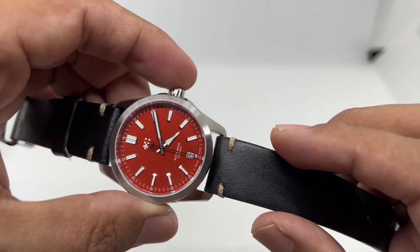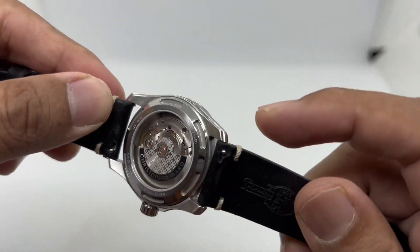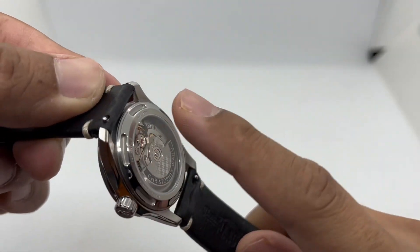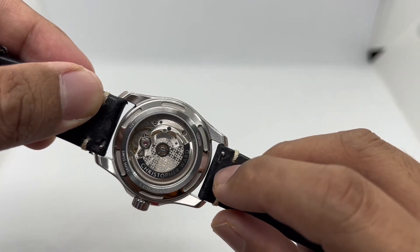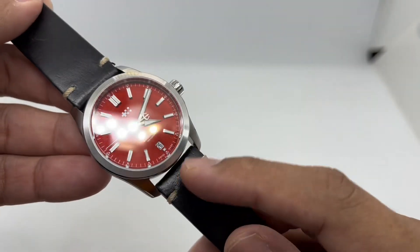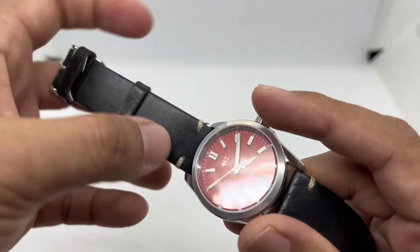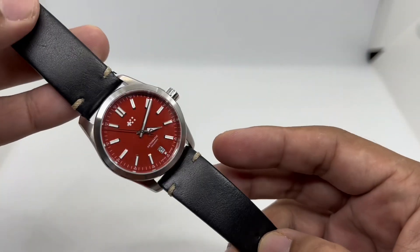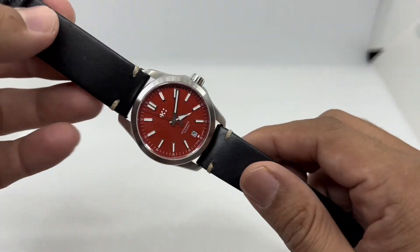One thing to mention about this watch is the indentation on the case back — not the case itself — which gives a little more clearance to the strap so it won't damage the top of your strap. We have fixed keepers, a moveable keeper, simple white stitching, and quick-release pins making it easy to swap.